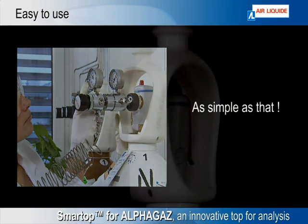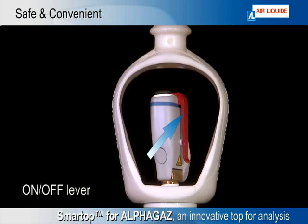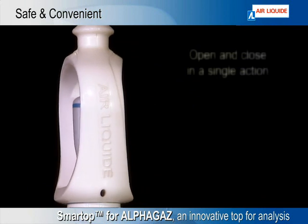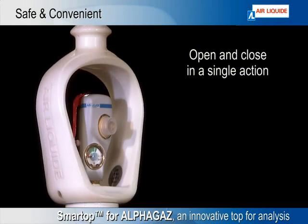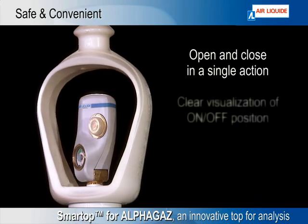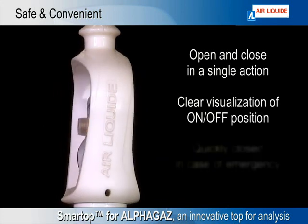Smart Top for Alpha Gas brings you comfort and safety. With the on-off lever, you open and close the valve in a single action. You avoid gas leaks due to improperly closed valves. In case of emergency, you can see the lever position at a glance and close it quickly.